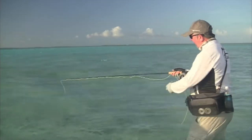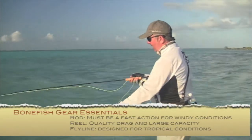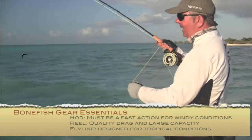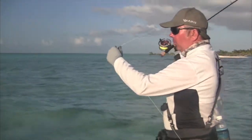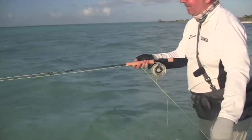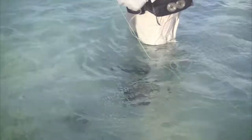The gear we're using today — pretty much for all of your bonefish — is an 8 weight. I've got a Thomas and Thomas Solar, one of their new models in an 8 weight. You've got to match that to a pretty decent line, and it's got to be a tropical line, because this water is going to be about 25 degrees and a normal trout line just goes soft — it virtually melts — making it hard to cast. So we go with a harder line, which is much better to use in the tropics like this.